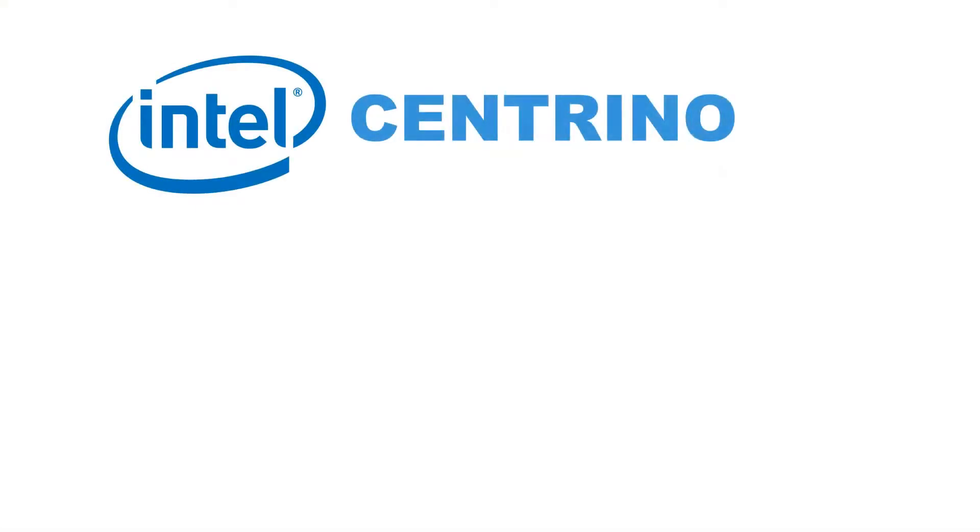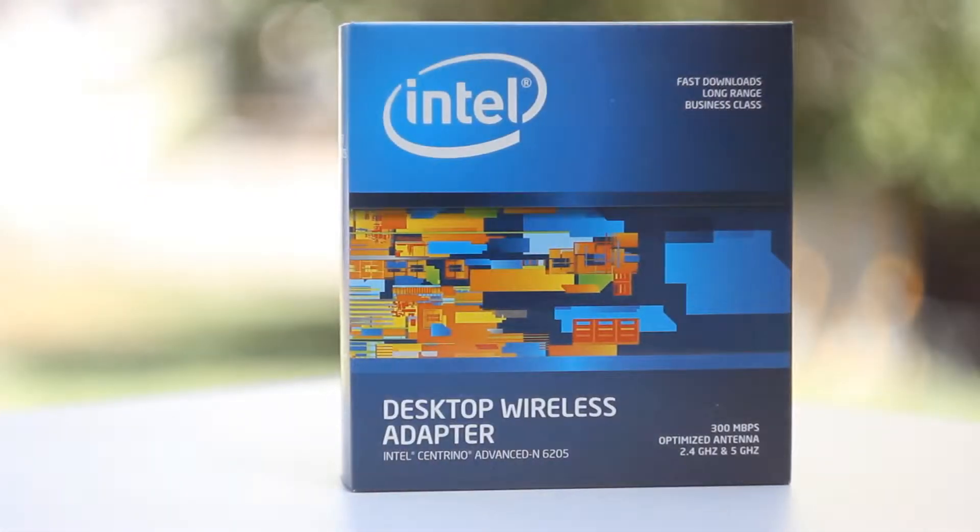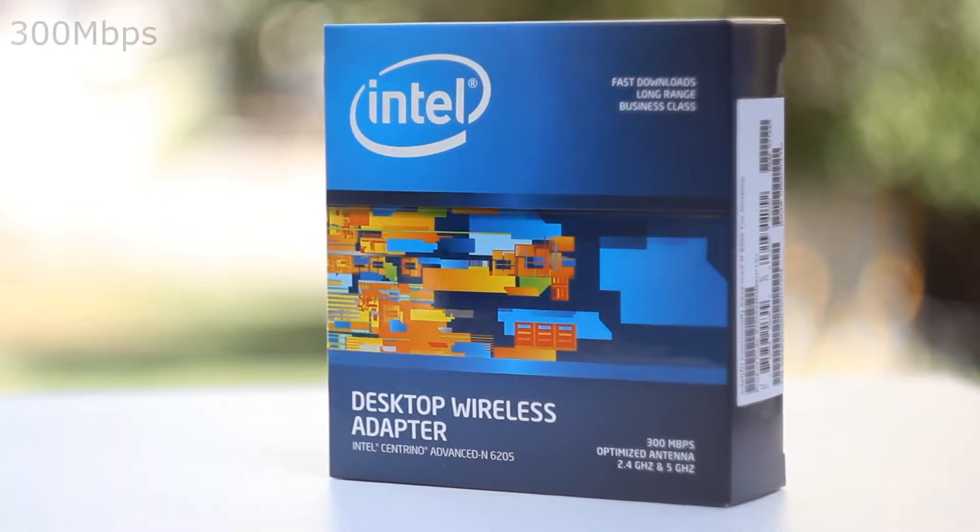In this video we shall be looking at Intel's Centrino Advanced N6205 PCI Express Wireless Adapter. The key features of this adapter is that it is 300 Mbps.